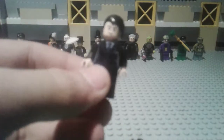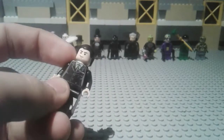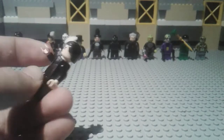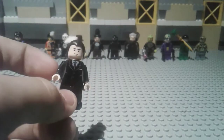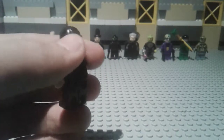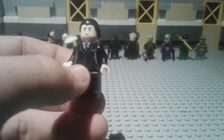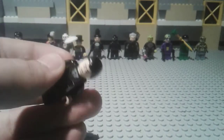Our first character is a custom minifigure of Bruce Wayne. I used a Star Wars minifigure head, some Star Wars hands, a suit from the modular LEGO minifigure, and Check 14's hair. I used this head because it looks similar to the 2006 version of Bruce Wayne.